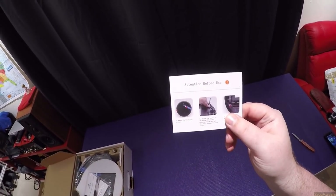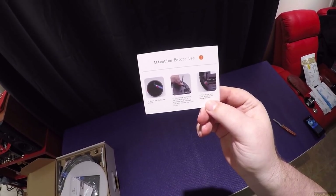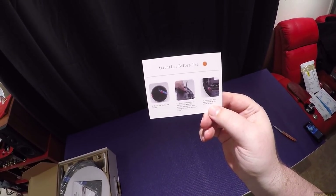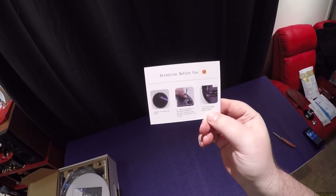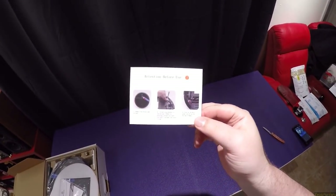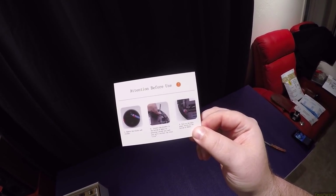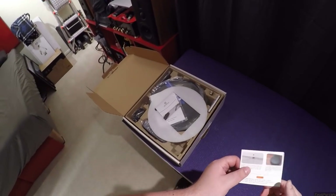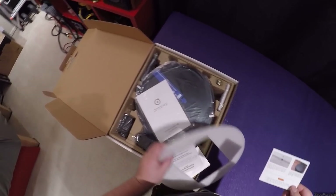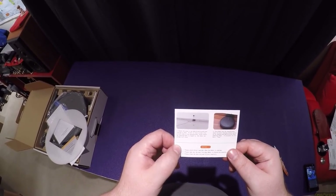Reading the instructions: before use, remove the blocks and sticker, attach the side brushes to the bottom — press the brush in each slot until you hear the click. Someone's using some very shady translator software. Turn on the main power switch on the bottom of the robot. It's literally the exact same one my sister has.